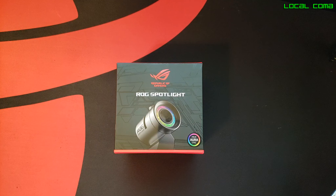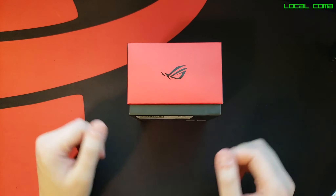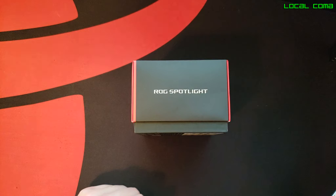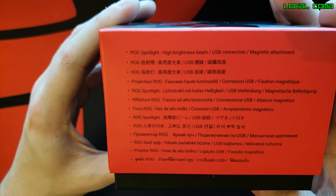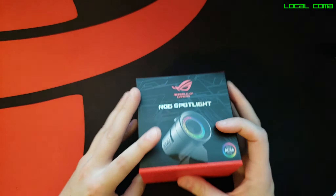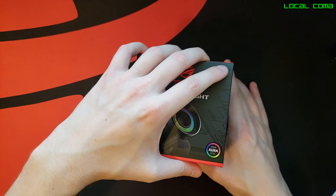Now the package itself looks pretty good. On the front we have the Spotlight in a mix of gloss and matte finishes. Then on the top we have the Asus Eye, we have the name of the product, and then on the bottom we have a high brightness beam, USB connection, and magnetic attachment listed as being what comes in the box. Let's go ahead and pop this open and see exactly what that is.